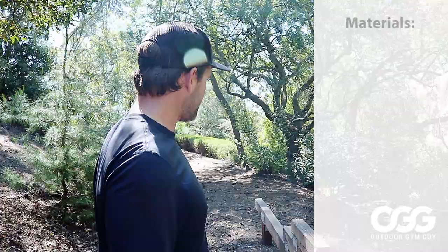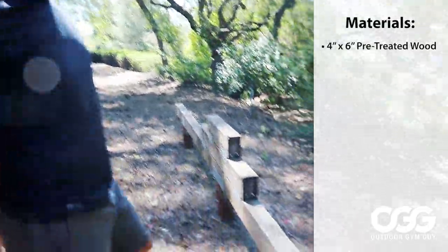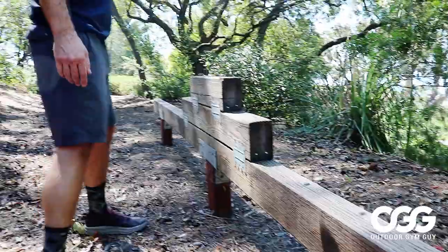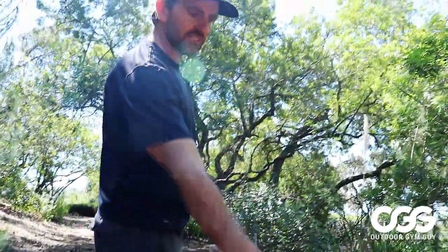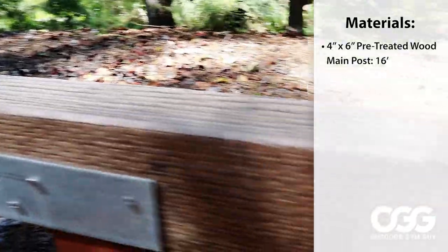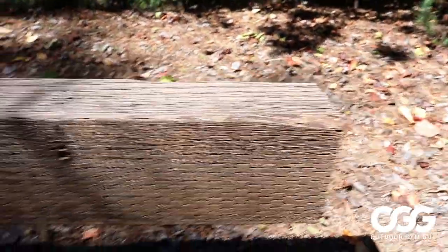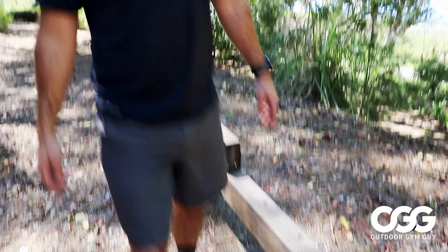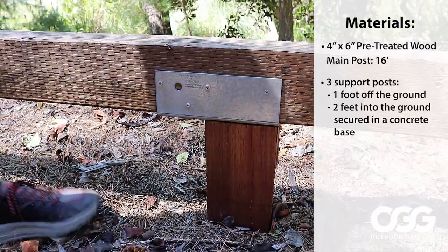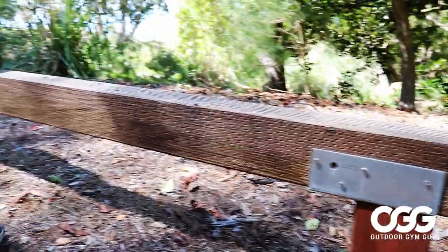We constructed this all from 4x6 pre-treated wood. We wanted to make sure that it's not going to fall apart. We did a main post of 16 feet — the main post at the bottom is 16 feet long. Then we have three support posts that are a foot off the ground, so a foot of exposure. We went two feet down into the ground in the concrete base, so we poured a little footing down there.